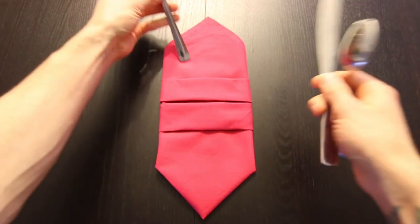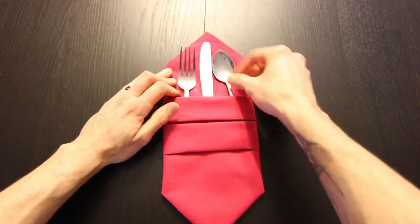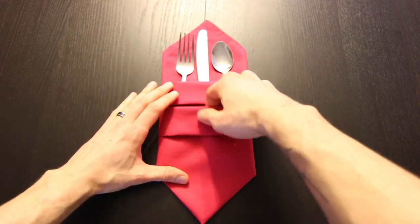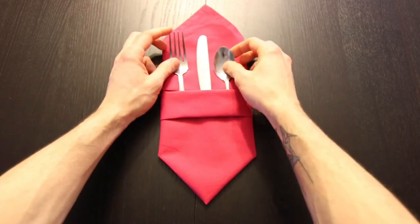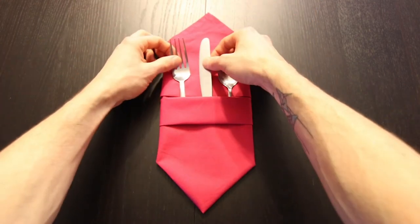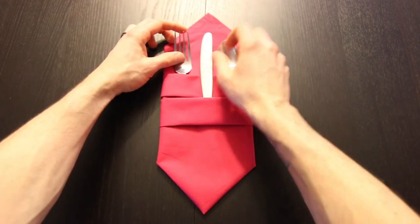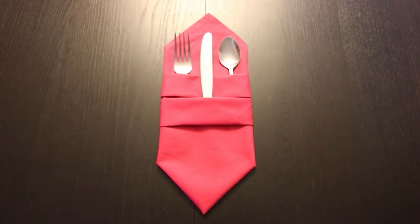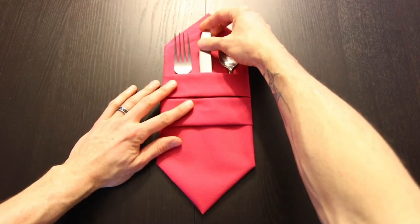Now you can just slide your silverware right in there. Both of these are pockets so you can see what you think, or you could also try moving them around in different ways, but I like to keep it simple just like this.